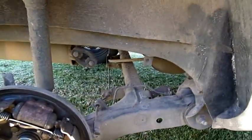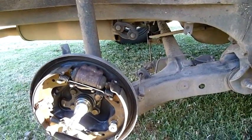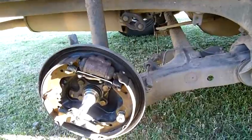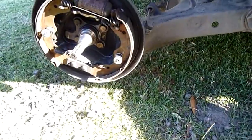That car is about a 1960 model, so it's over 50 years old now.